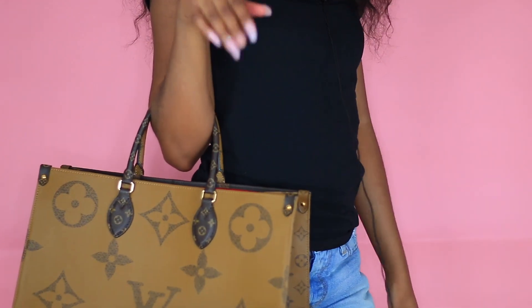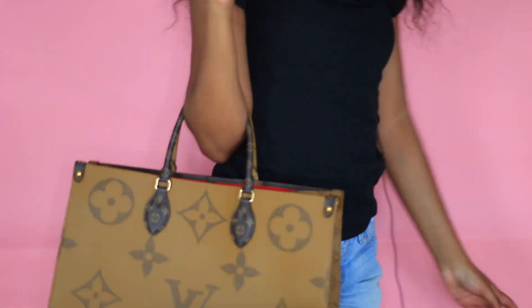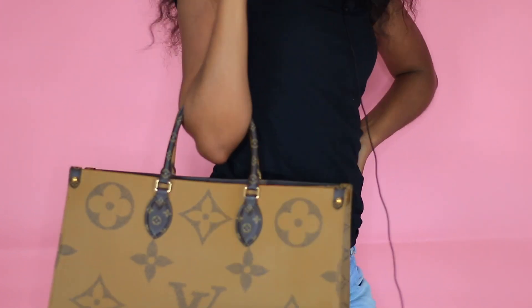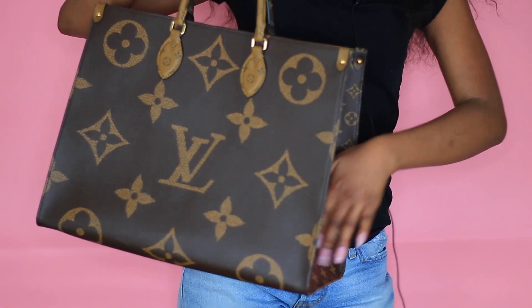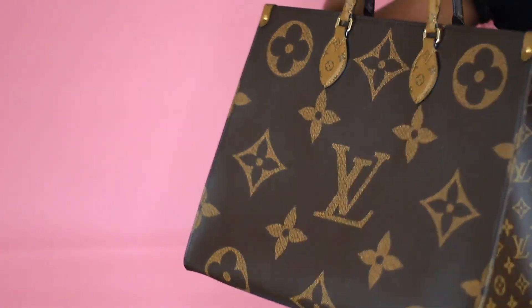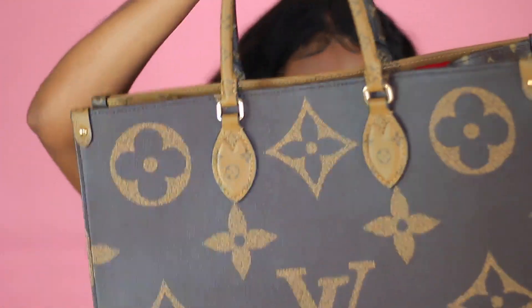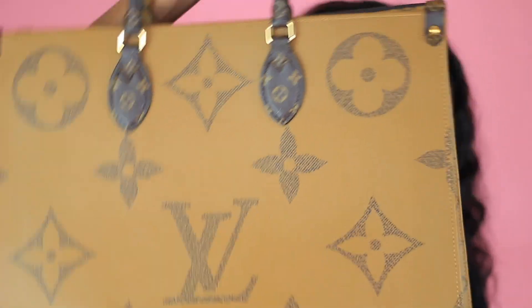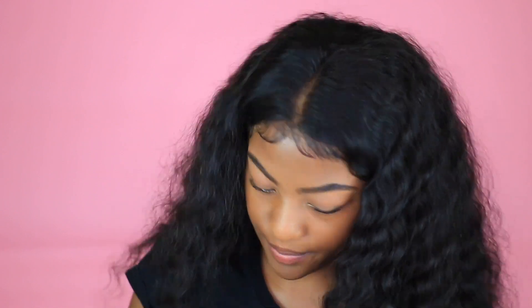Carry it like this — girl yes ma'am! Okay where we going, let's go, we catching flights! This is perfect — I can fit my computer in here, I can fit my camera in here, so we got all the essentials for travel. Quality is great as I already said, and this bag just feels so good y'all.